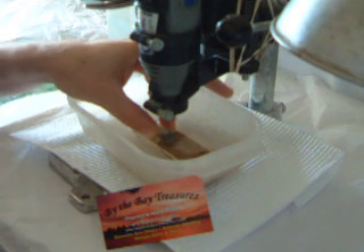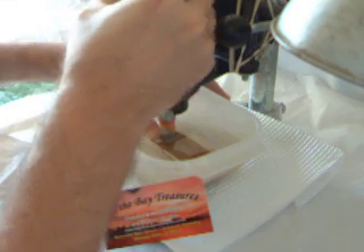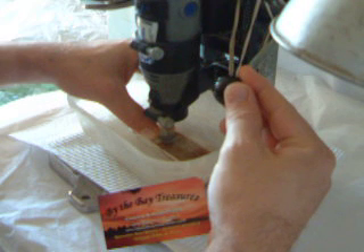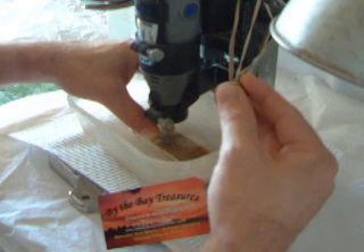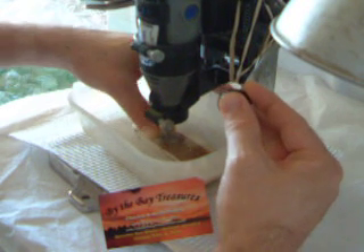After sighting your piece of sea glass, go ahead and turn the drill on. It's running at about 20,000 RPM. Just a quick up-and-down motion.